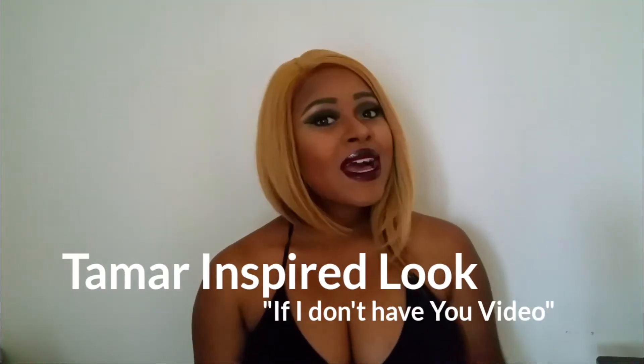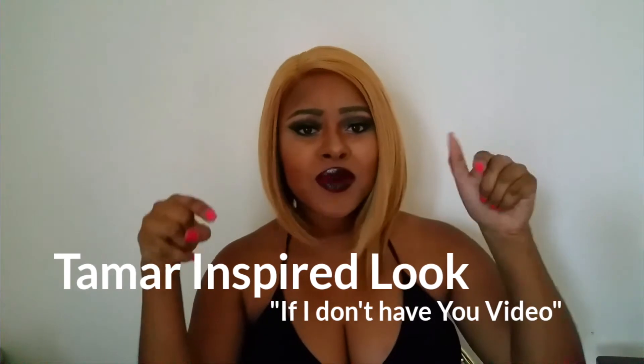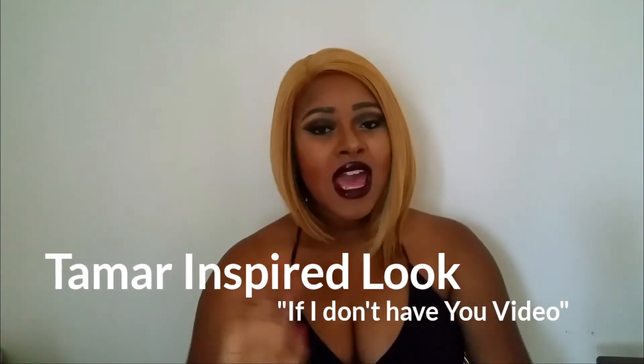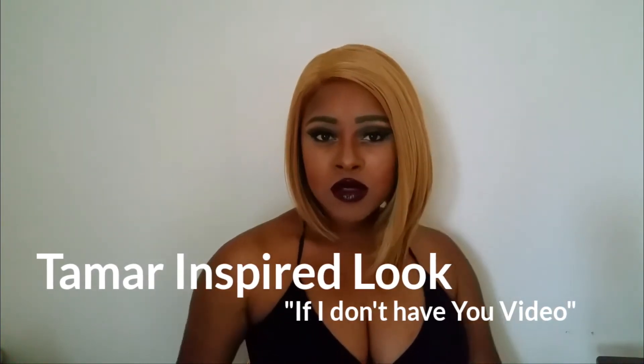Hey everyone, thanks for coming to my YouTube channel. I'm Anya Shureday, so nice to see y'all again. If you're new here, go ahead and subscribe. This is a celebrity inspired makeup tutorial.